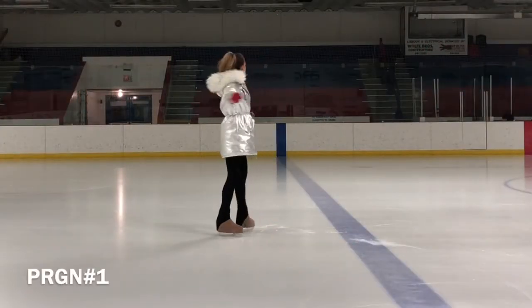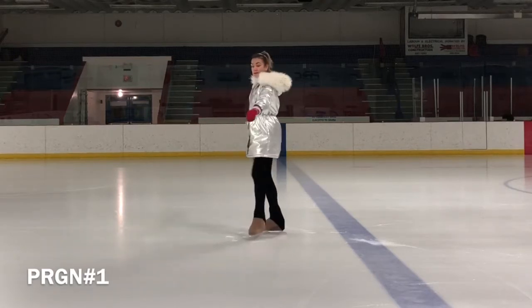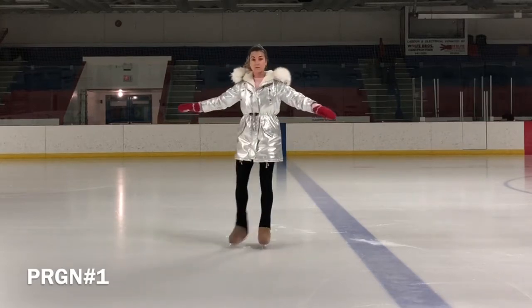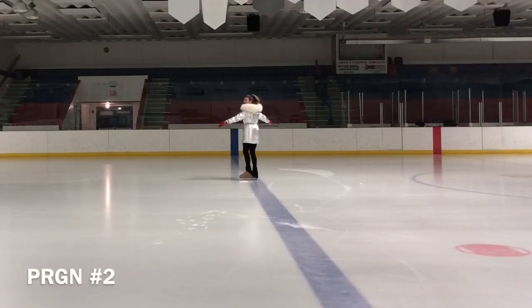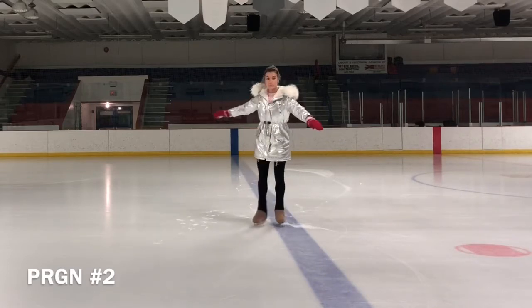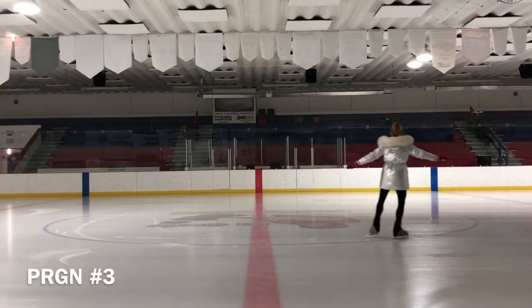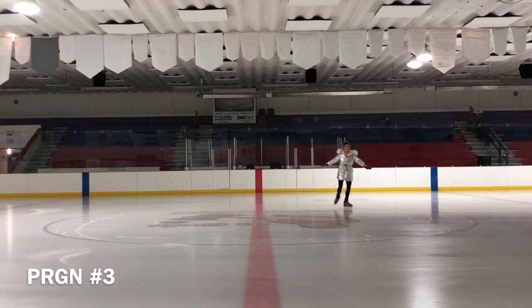Once you have mastered the basics of skating forwards and backwards, you need to practice turning around without coming to a stop. You can start by turning on two feet and then progress to single foot turns. The most useful piece of advice for any turn is not to focus on the turn itself. Posture and position is everything. If you are in balance in the correct position going into the turn, the turn will happen naturally without any effort or forcing on your part.